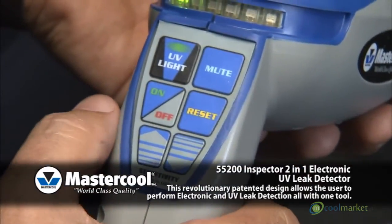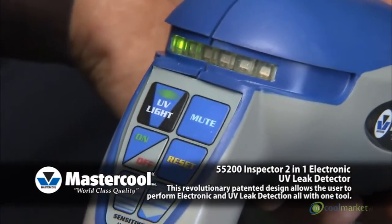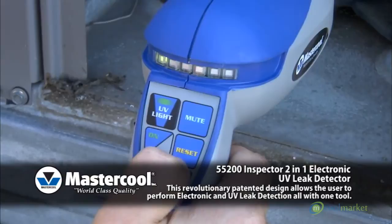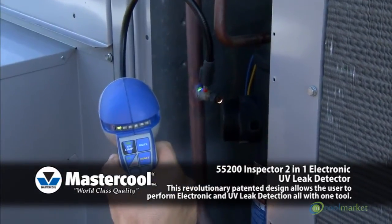Reset: The primary use of the reset function is to pinpoint the origin of a leak. When the unit detects a leak and goes into full alarm, press the reset button. Resetting will ignore any leaks at that level, and the unit will now only detect leaks of higher concentration.